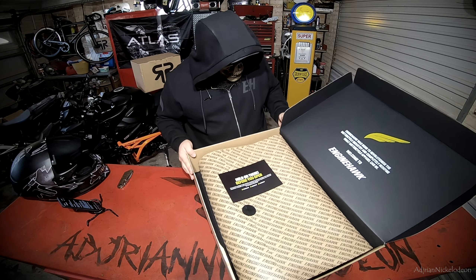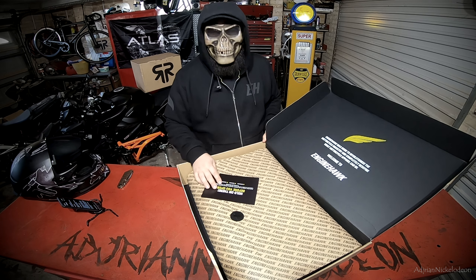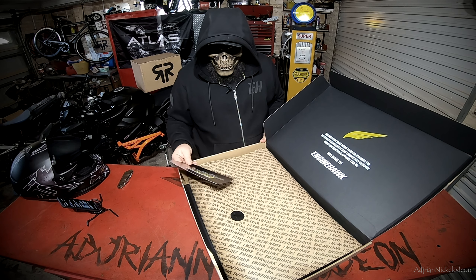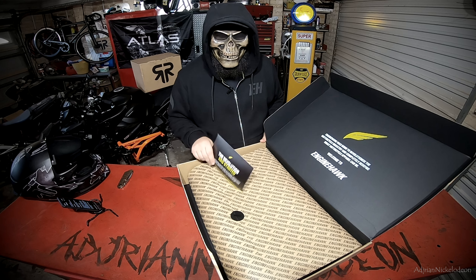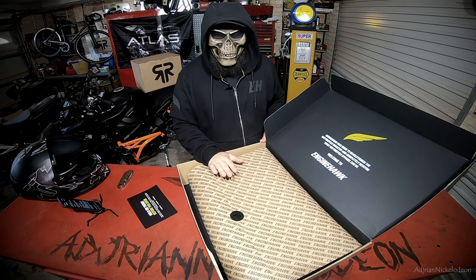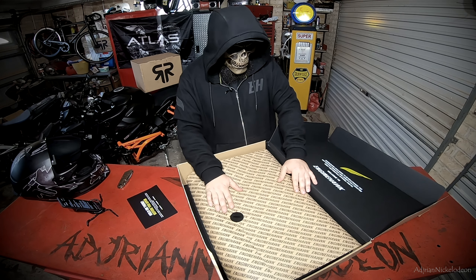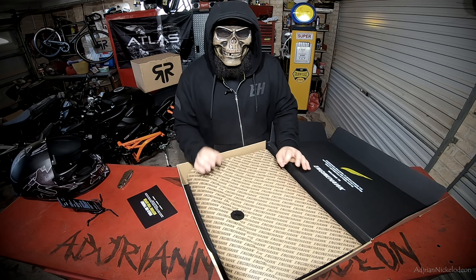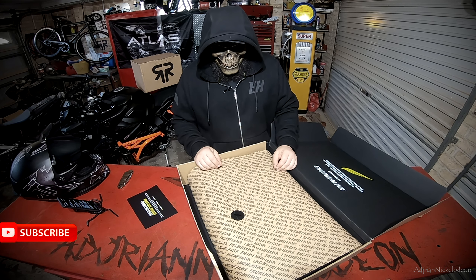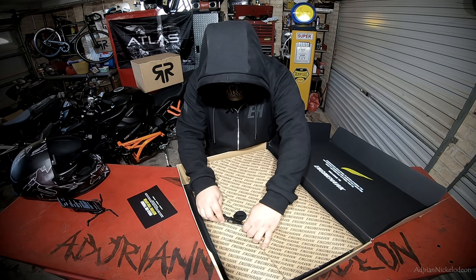This is going to be the second jacket that Engine Hawk have sent me to show you guys here on the channel. First one was the Knucklehead jacket — you guys would have seen that in a couple of videos over the past couple of months. I've had my eye on this one right here: this is the Raptor jacket. There aren't many reviews out there at the moment. I feel like this is going to be their flagship jacket. It's tactical, it's stealth, it's stylish — it's everything you want in an undercover motorcycle jacket.